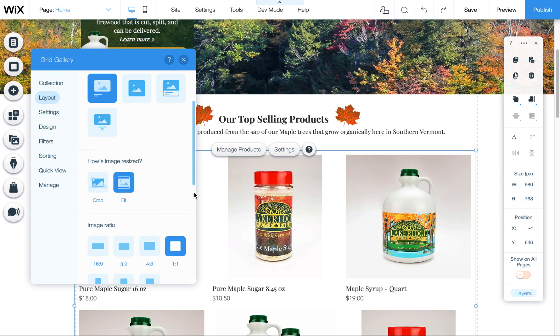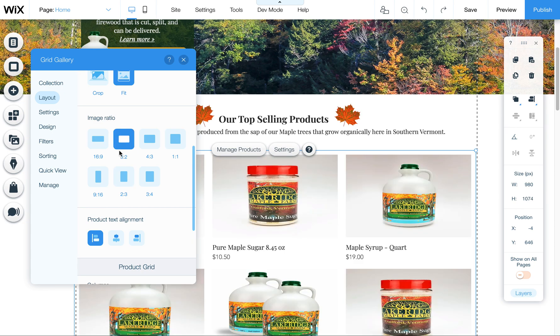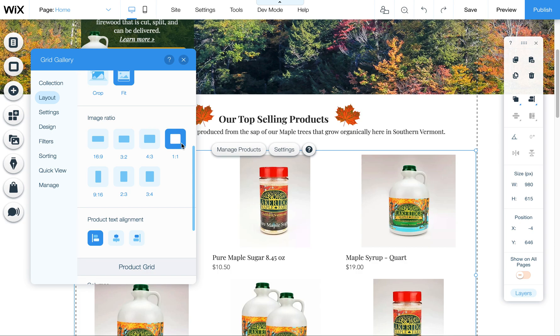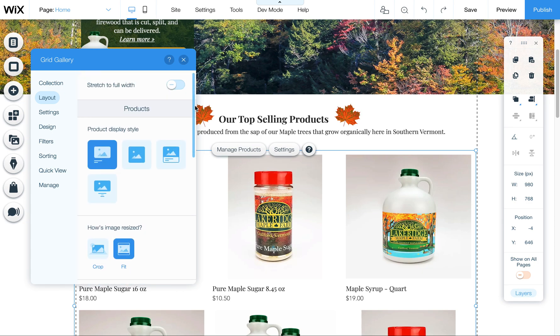You can also change the image ratio here — down in the layout settings — so you can decide how to display images in different ways. I had them square to begin with because I had sized all of them square, but feel free to change them to whatever suits your needs.